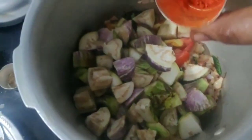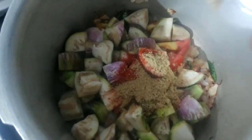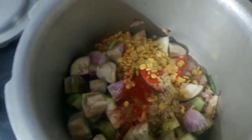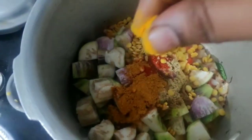Add 1 spoon of sauce, add a spoon of salt, mix it up, add about 2 spoons.